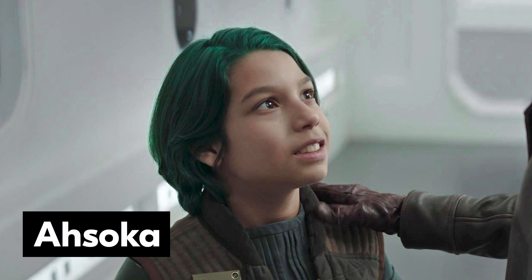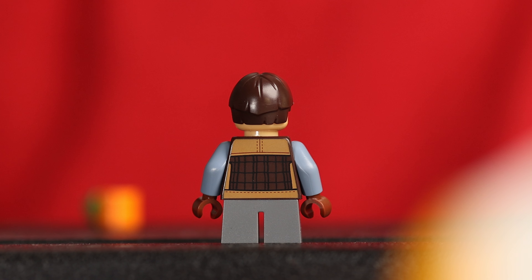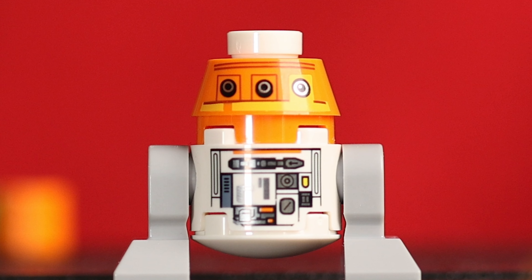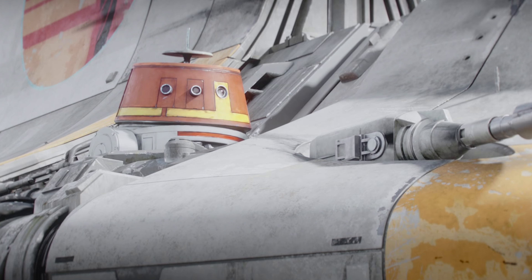This set comes with five minifigures — let's start from the best and go down from there. General Hera Syndulla is the owner and captain of the Ghost and an important character in the Ahsoka series. She looks fantastic and super accurate with her brown leather flight jacket, printed orange cargo pants, and a really nice headpiece representing both her leather helmet and her green lekku. Her first facial expression is a soft smile and she also comes with a second face showing seriously angry determination. On the back we can see nice printed detail on her lekku and a large patch on her printed jacket. If I could change one thing, printed arms with the patches from her jacket would have made Hera a 10 out of 10.